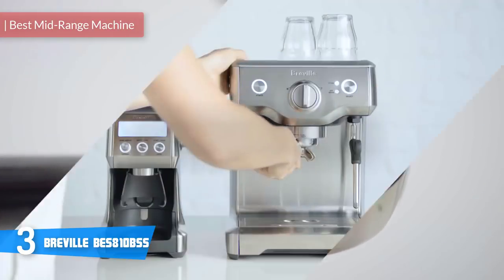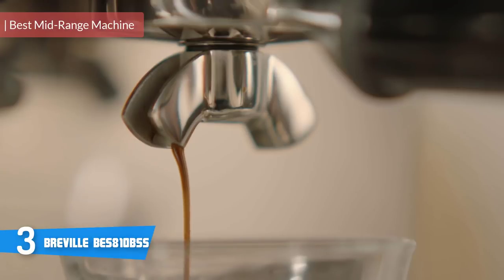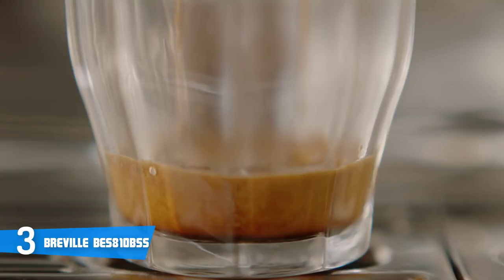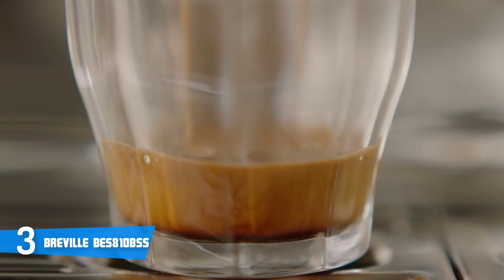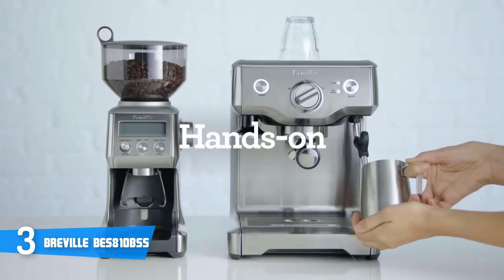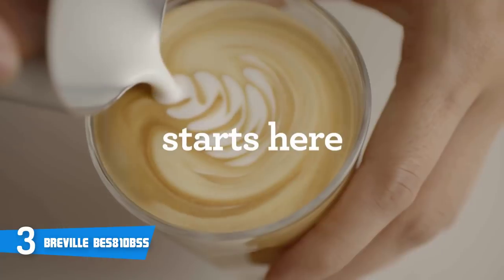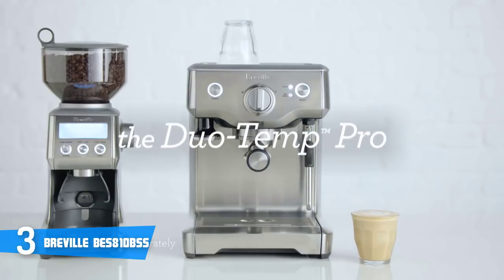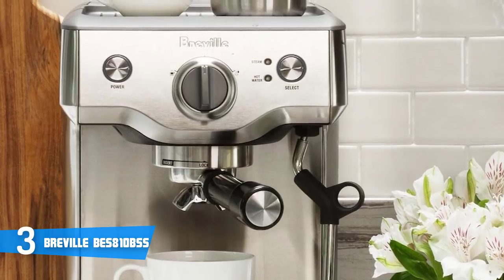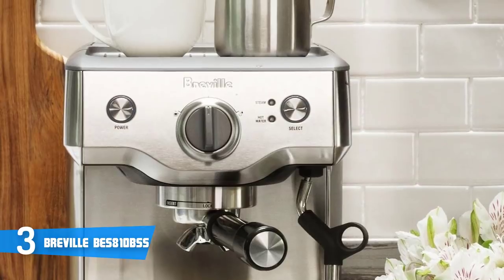The Breville BES810BSS Duo Temp is ideal for those whose caffeine addiction is just beginning to flourish, offering simple use without sacrificing the quality of your brew. From a design perspective, this model boasts a silver stainless steel construction which looks elegant yet striking, and its build quality ensures long durability for many years to come. Making a coffee is as simple as turning the dual-action dial to the right to extract espresso, and to the left to steam your milk. Equipped with a pre-infusion function, the machine slowly saturates your packed coffee grounds with short jets of water to produce the perfect crema.